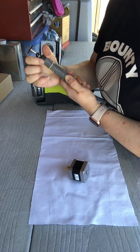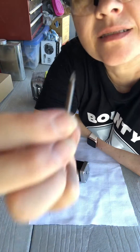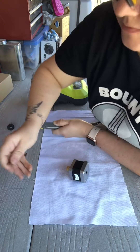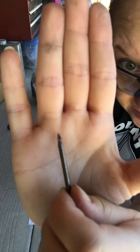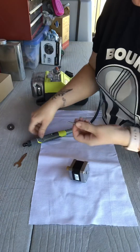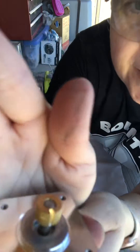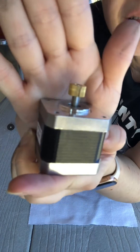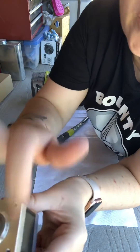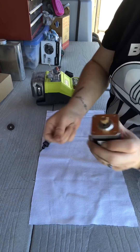I'm gonna change tools so I don't nick anything. I like using this guy — it really gets in there. Now, if you take a look at this, I got it a good chunk of the way. But you definitely don't want to hit anything, you don't want to break anything. So that's why we're switching tools — it helps get in there.